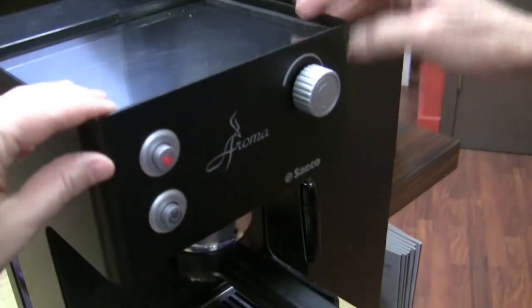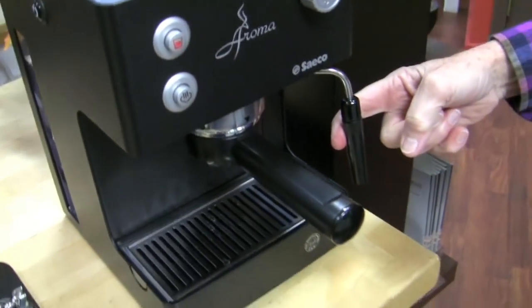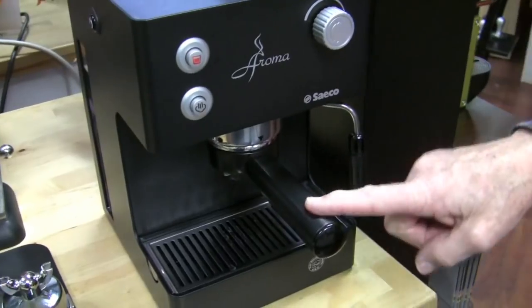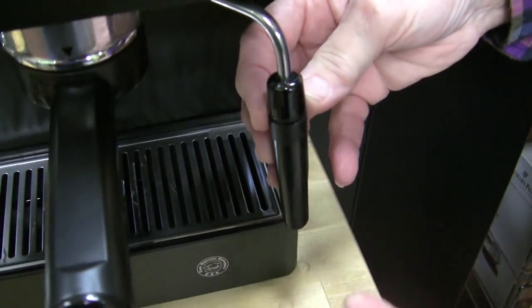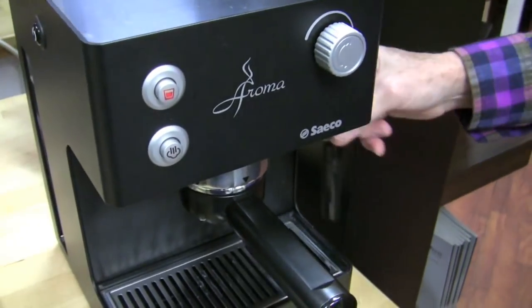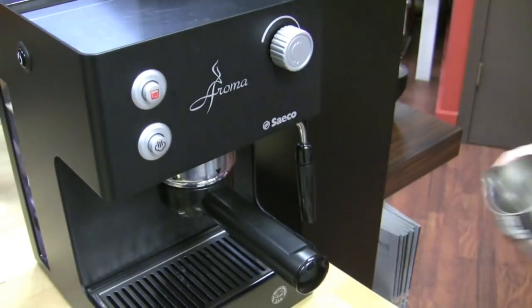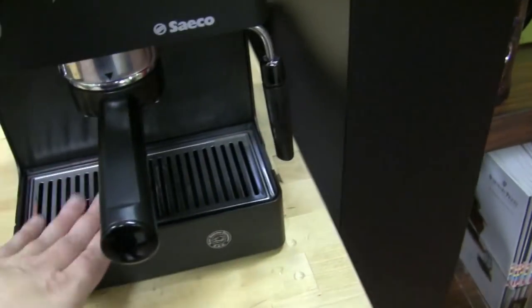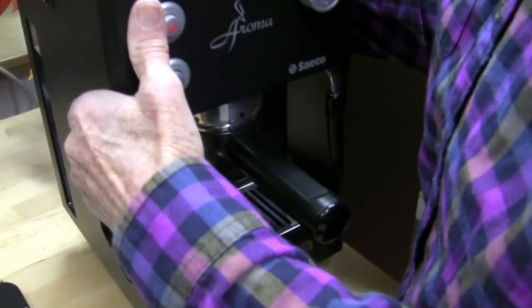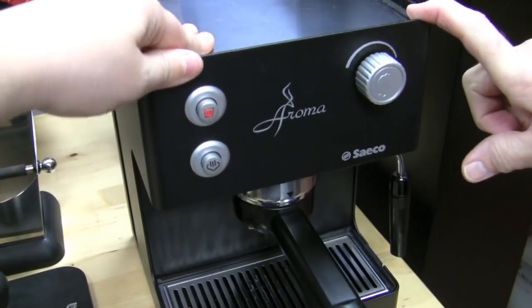It's brushed, not shiny. This is one of the smallest footprints on the market. It comes with a panarello on the steam arm, which makes steaming easy — it automatically injects air and frosts the milk. The steam arm doesn't swing out, so it's a little harder to get a frothing pitcher under there. We recommend putting it up on a butcher block or piece of marble to give it a little more clearance. It's an affordable machine, it's been around a long time, and it has a really good reputation.